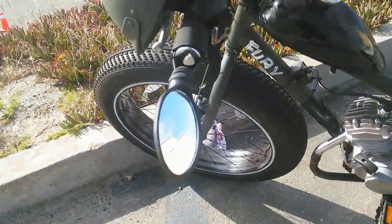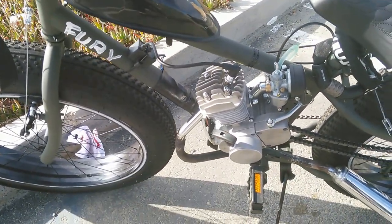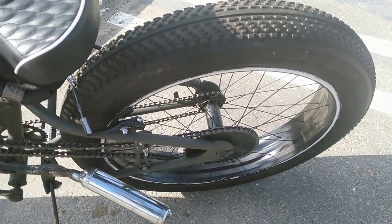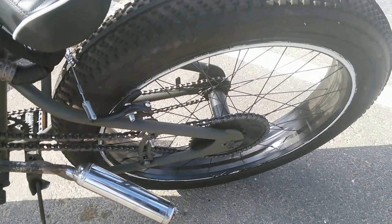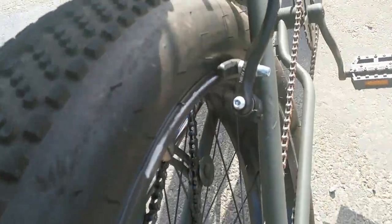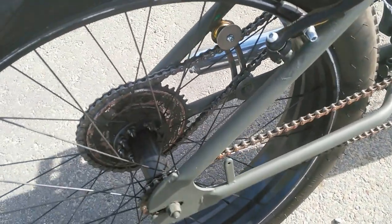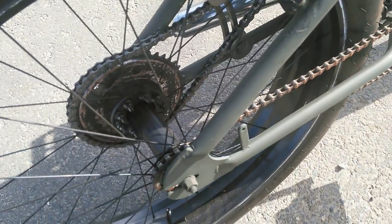Yeah, her name is Fury. It's an 80cc motor with a half gallon tank. It's actually a Mongoose Bee Spike and it's supposed to have a reverse brake mechanism on the back. I welded up some cantilevers because I can't find anything big enough to go over this fat tire. The fat tire is a 4-inch tire on a 26-inch rim, and it's a single speed.